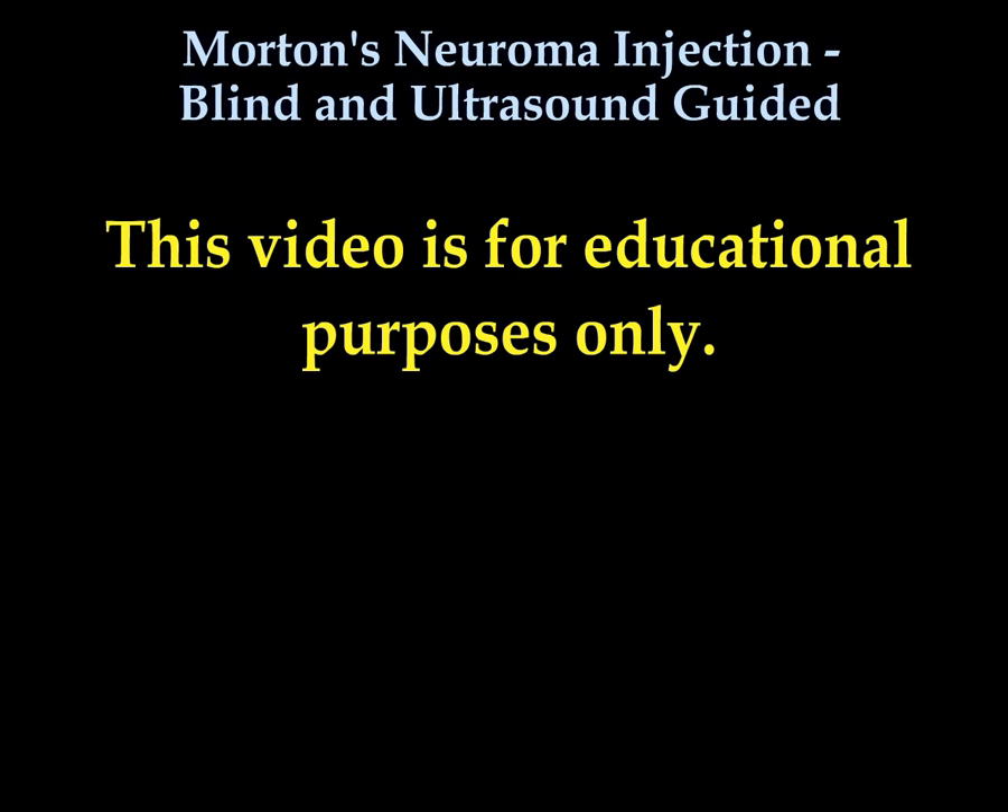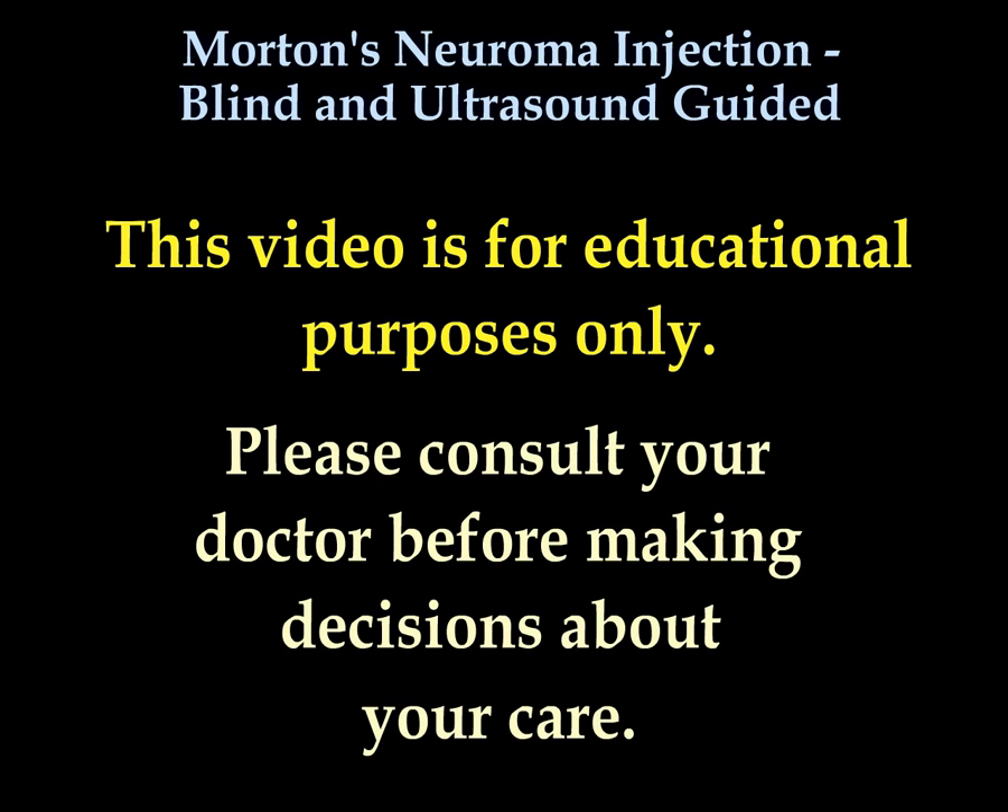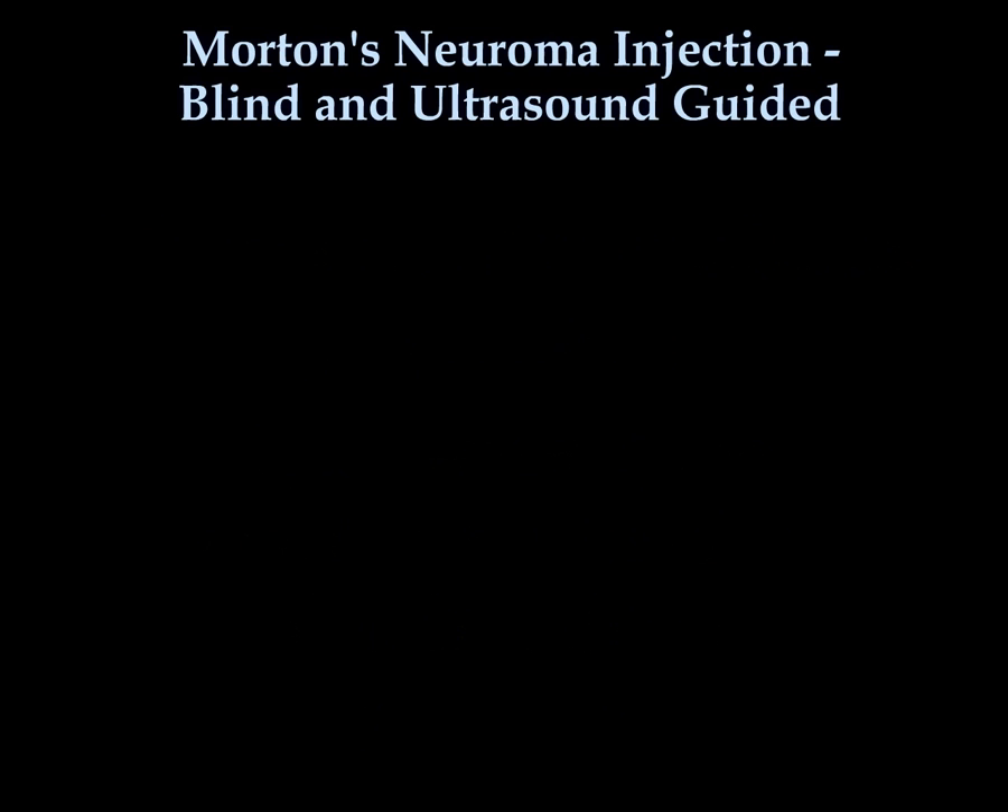All videos, including this one, are for educational purposes only. Please consult your doctor before making any decisions about your medical care.